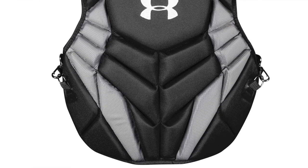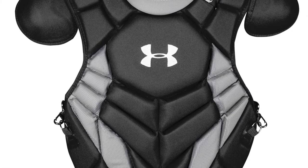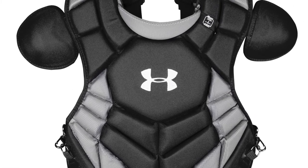The Under Armour Pro 4 Adult Chest Protector is NOC SAE certified. Many leagues will require this certification for 2020.